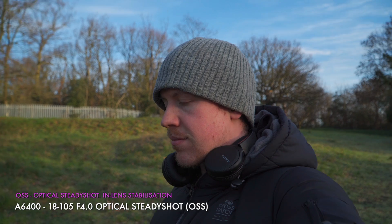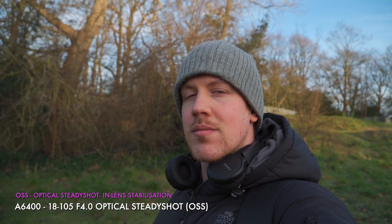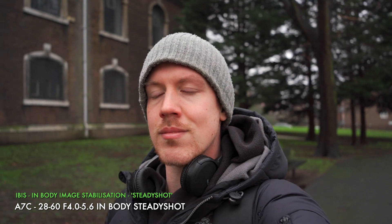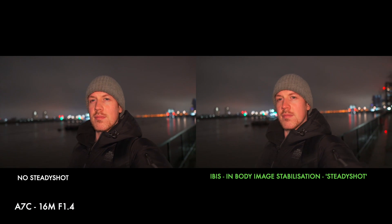The OSS in the more expensive 18-105 f4 lens is way better — nice, smooth and definitely usable provided you don't move too crazily. Moving on to IBIS, which we will show with a couple of unstabilized lenses. This is with the 28-60 A7C kit lens and now with the Sigma 16mm f1.4 which as a crop lens would give us a 24mm field of view. I don't know about you guys but this doesn't seem to make a huge difference — there's maybe less jitter but it's about as smooth as licking a cheese grater.